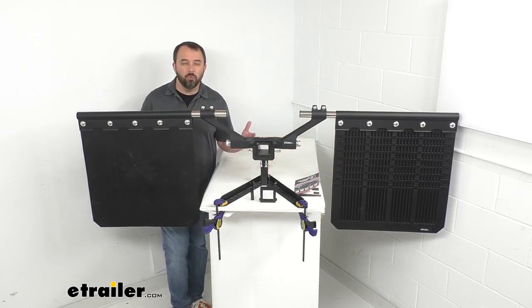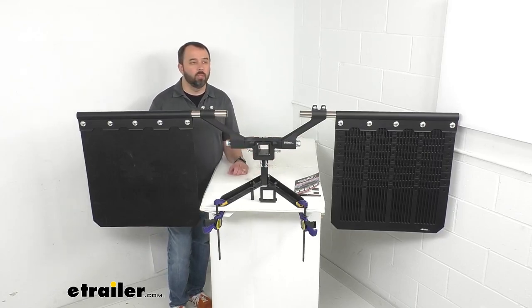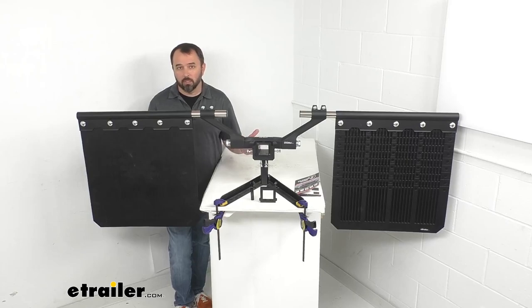You can use this system when you're towing and then take them off when you're not towing. That's one of the nice things about this system — it's not a permanent install. They can be installed and removed easily depending on your application, and there's no drilling or welding required. That's really a strength this system provides.